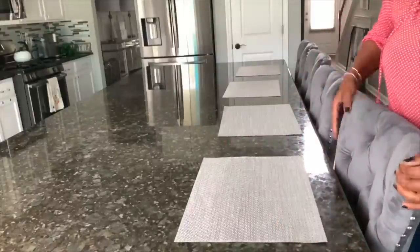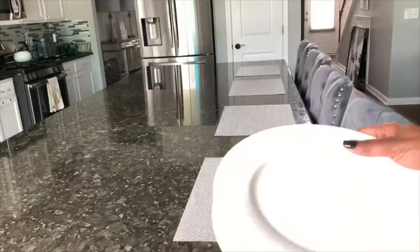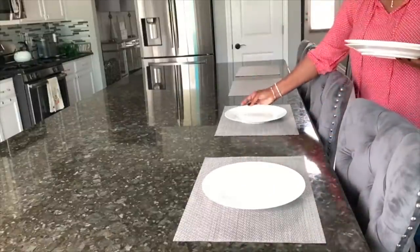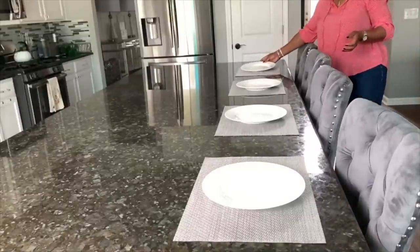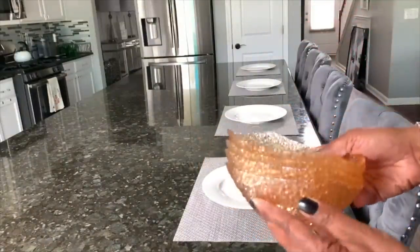If you like decorating and home decor, or you have a home that you're decorating or a friend of yours is decorating, go ahead and click that subscribe button so you don't miss out. I am decorating an entire house, so that's what this channel is all about — home decor and decorating — and I just have a lot of fun doing it and really enjoy it. So go ahead and click subscribe.